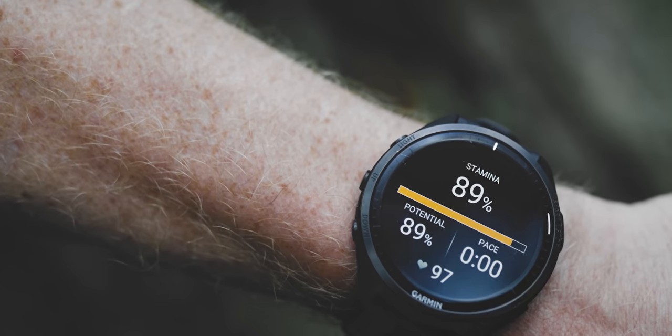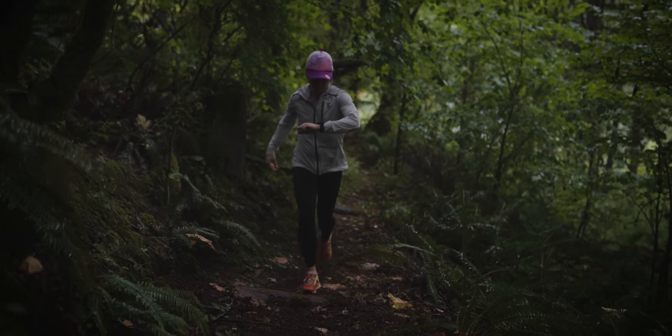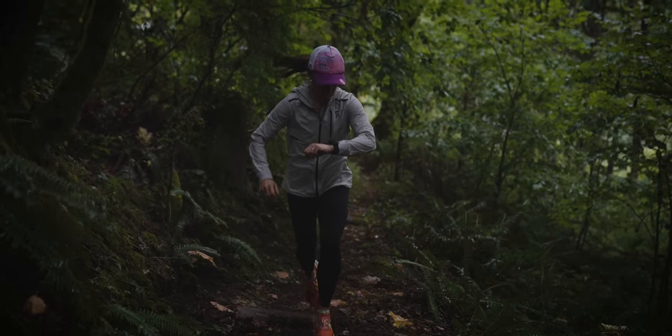There are absolutely loads more features in here — really just too many to mention. There's a new stamina metric where Garmin is trying to predict just how much endurance you have left. It's not something I use a ton personally — I find it a little bit more useful on the cycling side as opposed to running, but you can use it for both. This watch also provides blood oxygen saturation — Garmin calls it their pulse ox feature — as well as running power right from the wrist and running dynamics information, which is a collection of metrics like ground contact time and vertical oscillation.